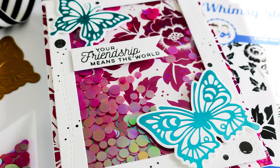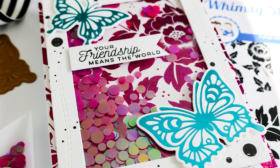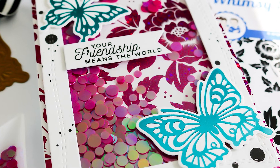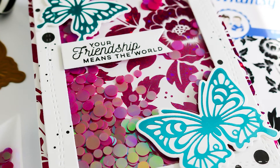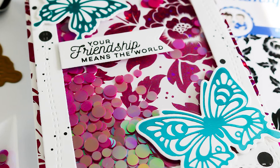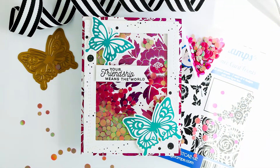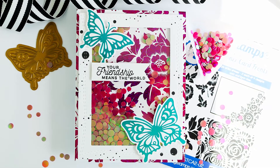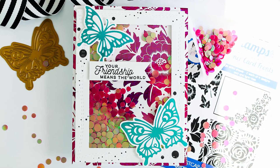Don't forget you can head over to Instagram and join in on the Instagram hop hosted by Craft Collabs. If you're unfamiliar with Craft Collabs, it's a group of crafters that do hops to promote craft businesses — you can find them on Facebook.